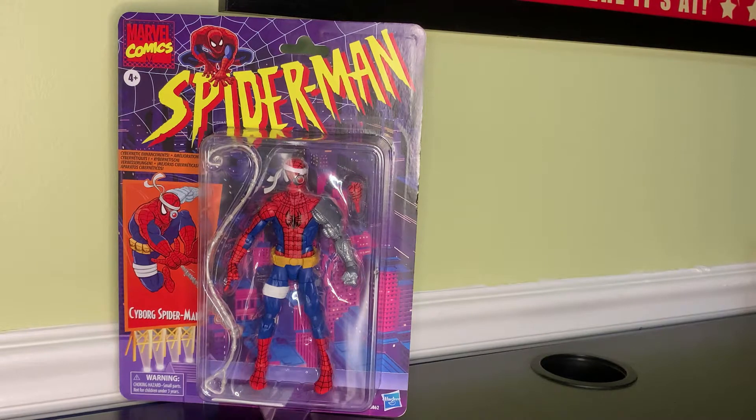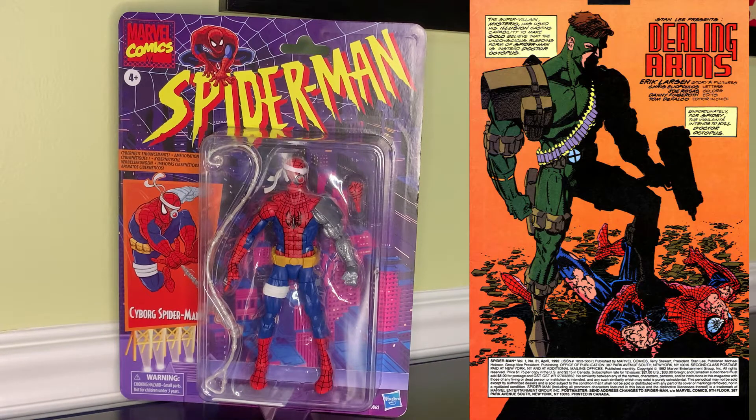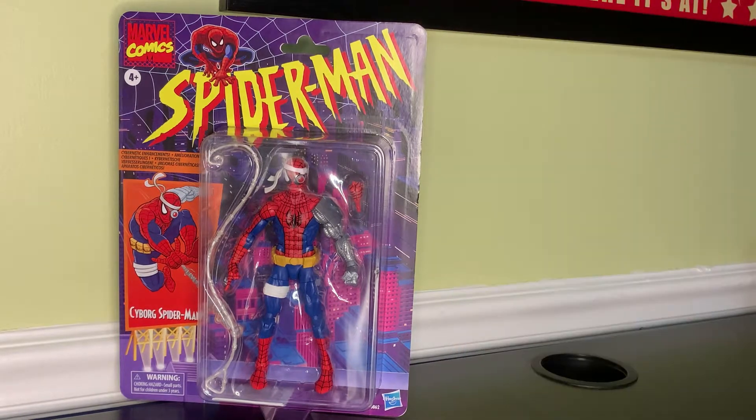For anyone wondering where Cyborg Spider-Man came from originally — he actually first appeared in Spider-Man number 21, back in the 90s Spider-Man series. He was in a battle with Solo, and Solo injured his arm. Spider-Man was taken back to Care Labs where his arm was protected inside a cyborg metal case. Here he meets with Deathlok in the book and they team up and take on the Sensor Six. Deathlok tells Spider-Man that Care Labs does not have his best interests in mind and is actually an evil outfit, so they battle the Sensor Six and Cyborg Spider-Man's arm is actually vaporized during the battle by one of the robots.